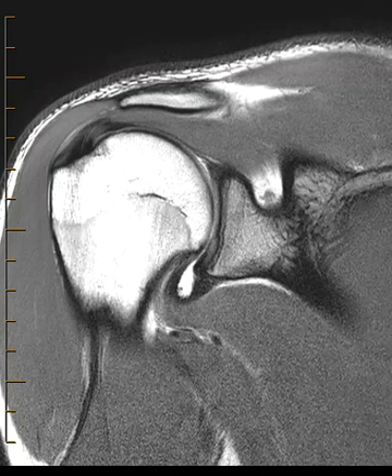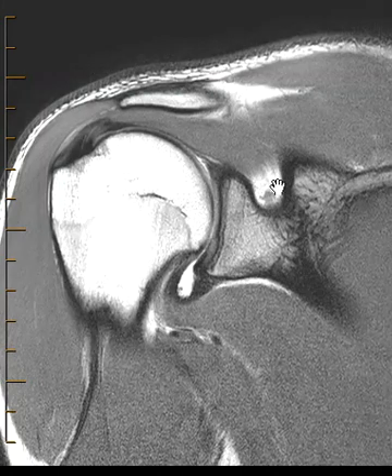This is Dr. Gay from First Lake MRI. This is an 18-year-old baseball player having shoulder pain, and the orthopedic surgeon thought maybe they had a labral tear or possibly a rotator cuff tear. So we did an MRI arthrogram here.